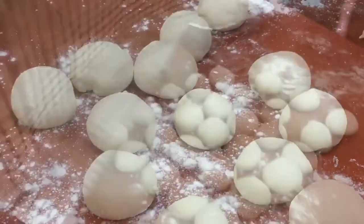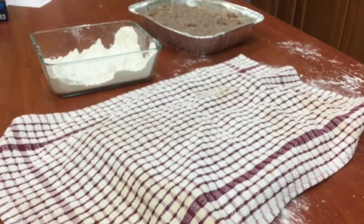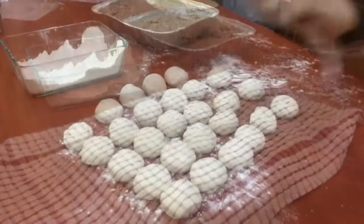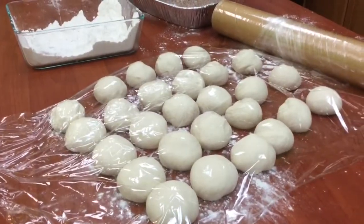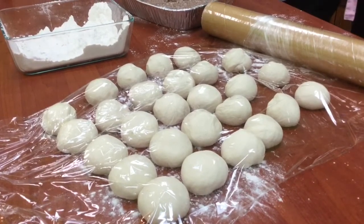You're going to cover your little dough balls and let them rest after you've rolled them out. If you don't cover them, the dough will dry out. Cover them with saran wrap or a tea towel so that they don't dry out and they're easy to roll out when you're ready.